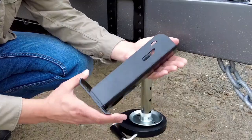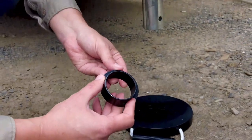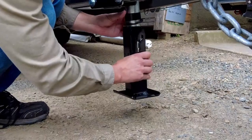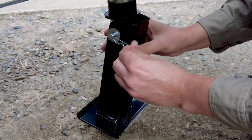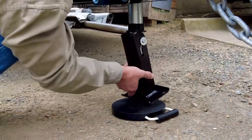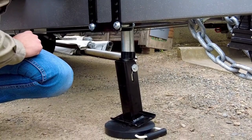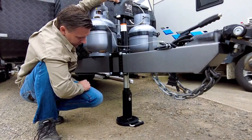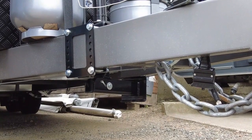You also get this neat flip foot to replace the main foot, and we're going to show you how this works. The flip foot swings easily into position, and it will self-guide, making sure of course that the surface is level. When retracting, just position it back to horizontal, and it will lock tightly into place.